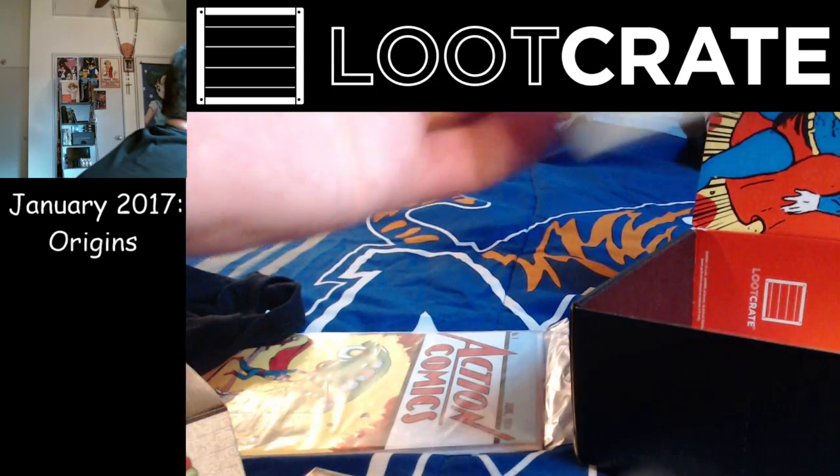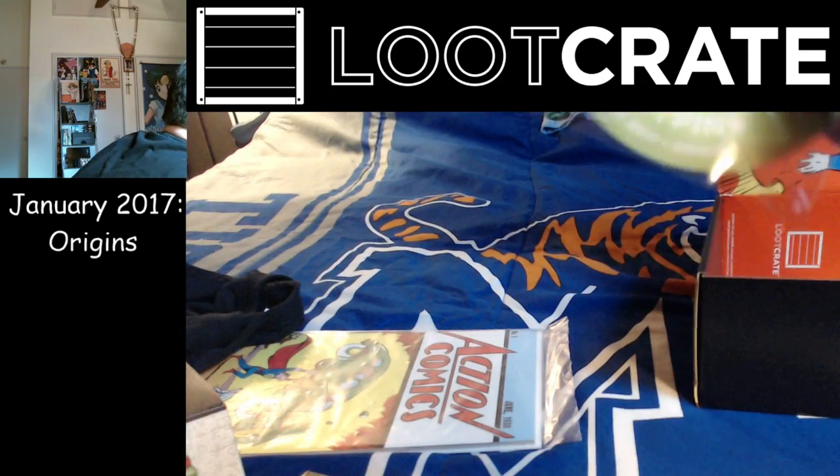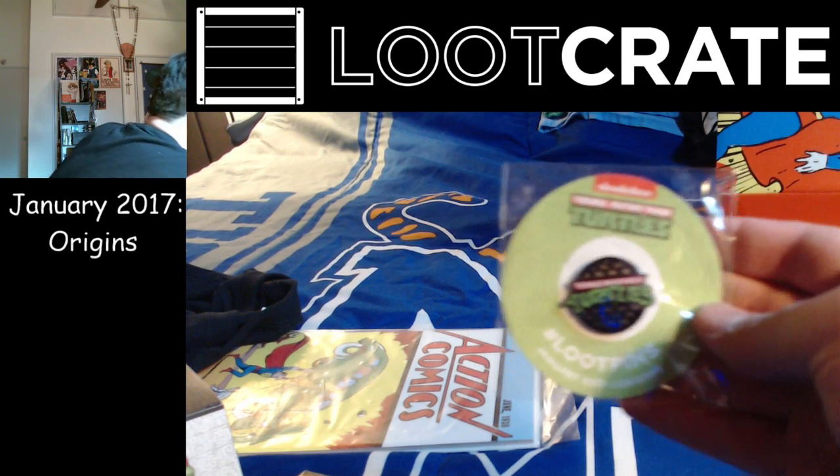And, as always, we've got the Loot Crate magazine. And a Ninja Turtles loot pin.